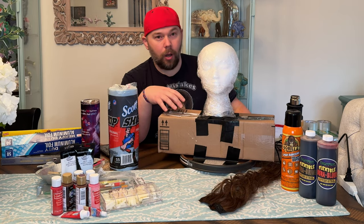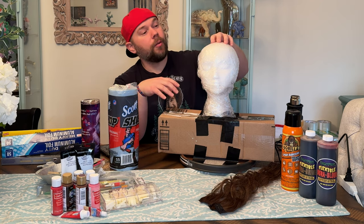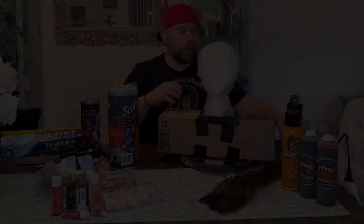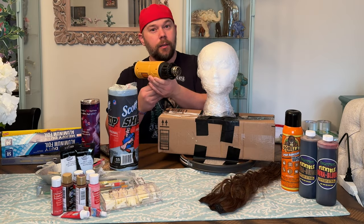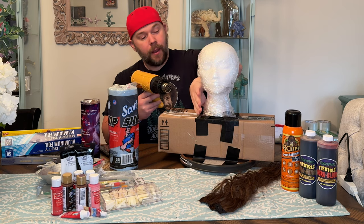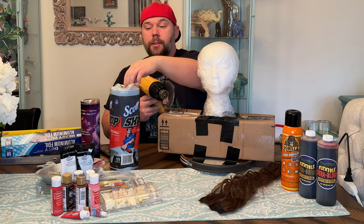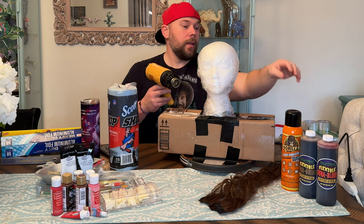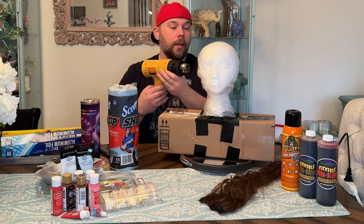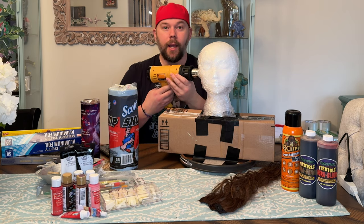So with that being said, let's go ahead and start building onto this mannequin head, this styrofoam wig head here with this plastic. I want to go ahead and start adding some heat to it to get it to kind of shrink down and fit on here. And then I want to keep adding plastic on it because I want to be able to glue this on with the spray adhesive. So let's go ahead and start attacking this with a little bit of heat and getting this to shrink down a little bit more onto that head.